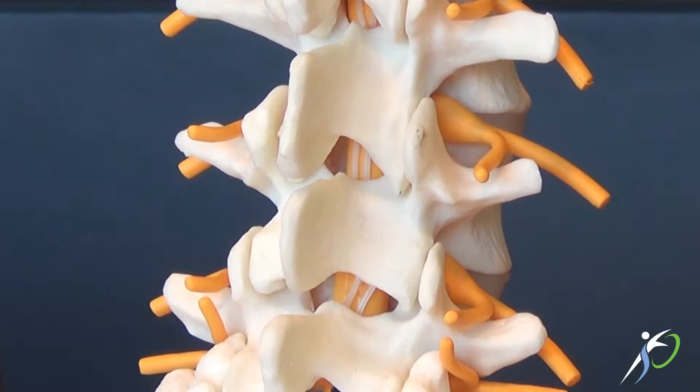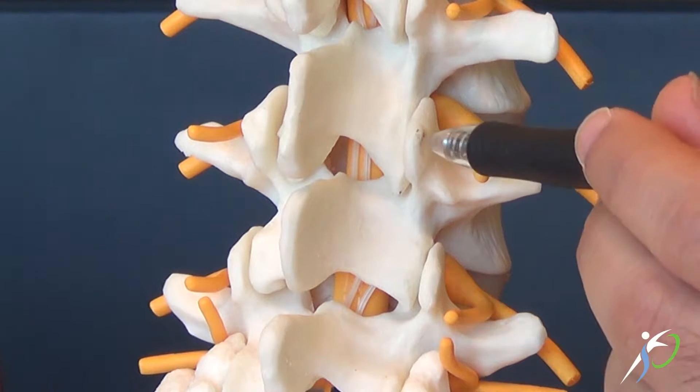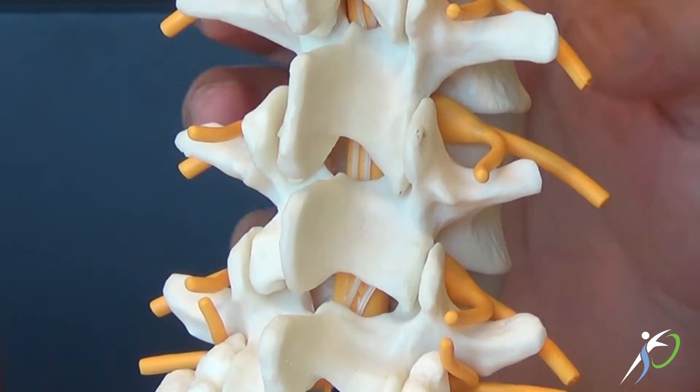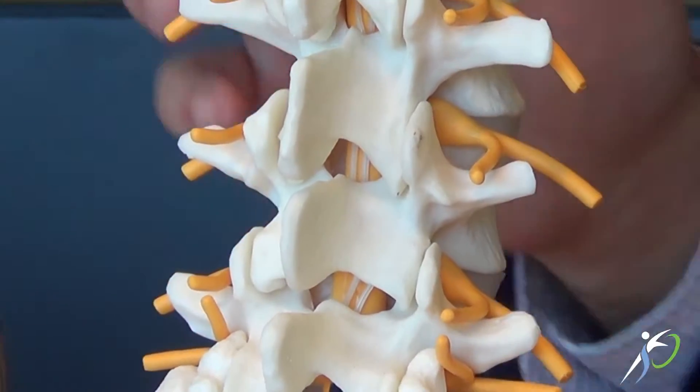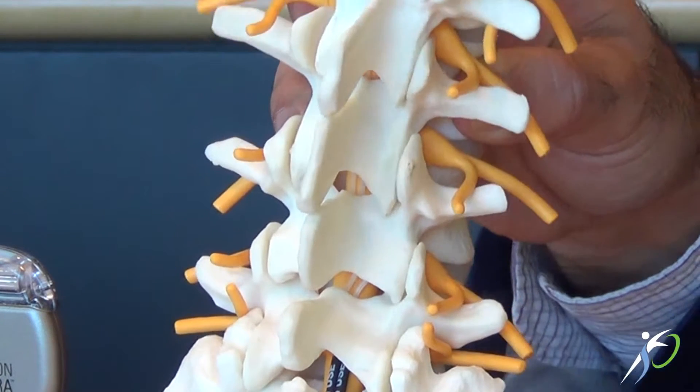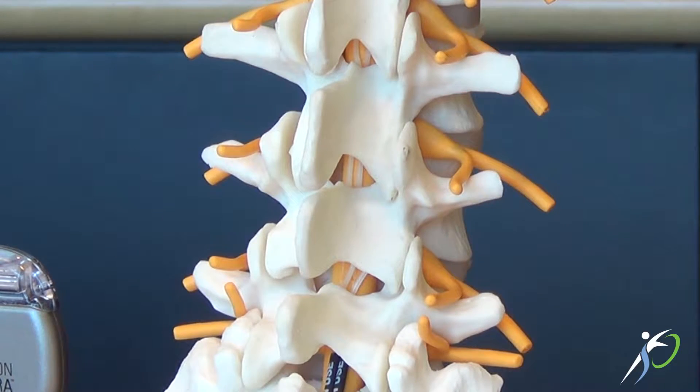Essentially the facet joints become arthritic in the same fashion as any other major joint in the body — just like the shoulder, the knees, or the hips — and when they become arthritic this causes localized low back pain. When the patient twists, turns, or bends, the facet joints will rub on each other, and if they are arthritic, that is a significant cause of pain.